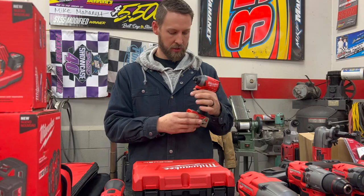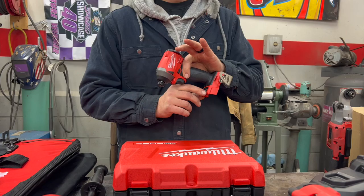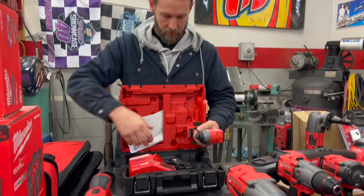Next we have the quarter-inch impact driver, the 2853. It's got different settings — one mode prevents over-torquing screws when putting them in drywall so you don't strip the wall. There are multiple different attachments, as I talked about with the right angle version. This one is a pistol grip and it comes with a charger in the kit.